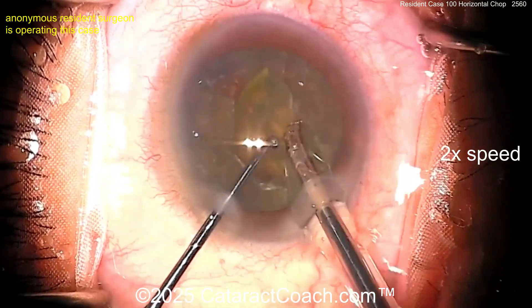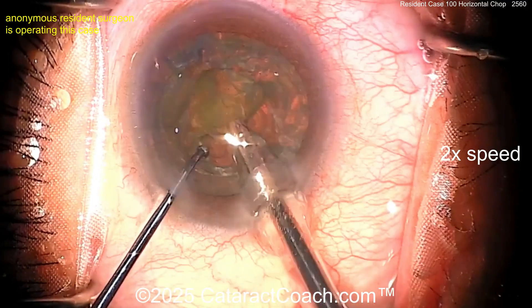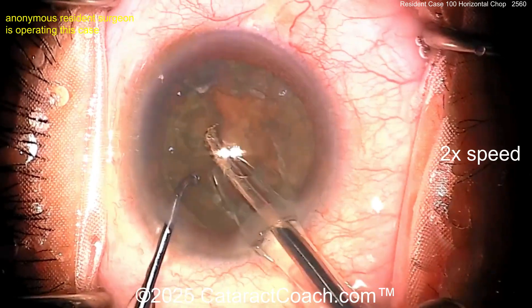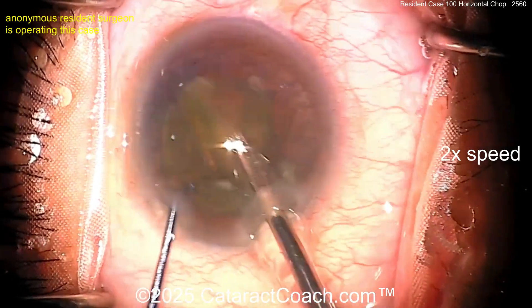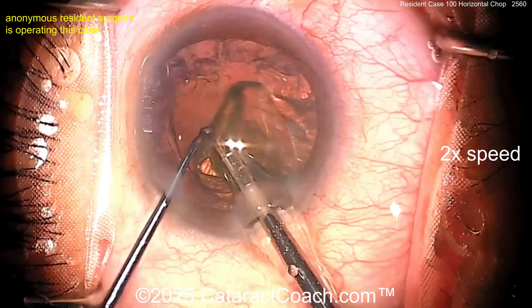Look at that — bringing that piece up. Once you get a hold of it you can aspirate it, or give another sub-chop if you need to. I like how the eye stays in primary position this whole time — that looks just great. Good draping, the lid margin sequestered. This is not a very dense cataract, which is okay, but that was just a beautiful chop technique.